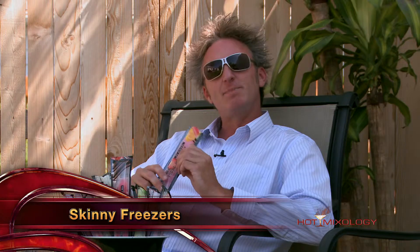All the fun, all the flavors — hotmixology.com. Now I'm enjoying my 4th of July starting out with Skinny Freezers. You've seen them on Hot Mixology before. 100 calories per cocktail. They come in the pouch right here — stick them in the freezer, pop it open, and enjoy one of the great four flavors.